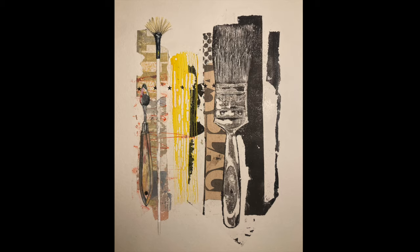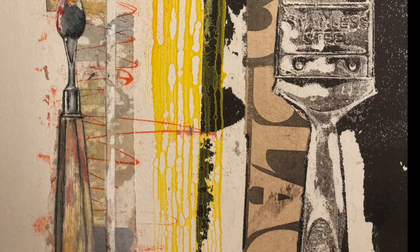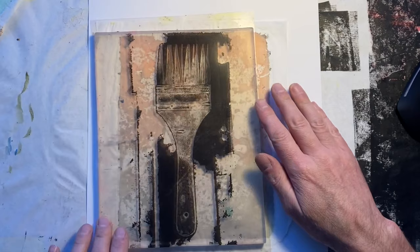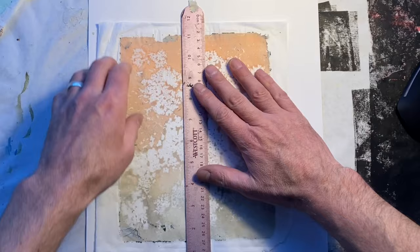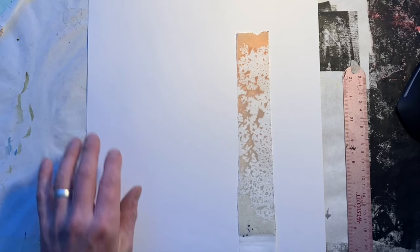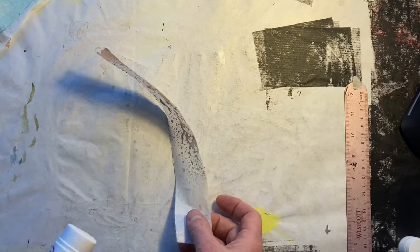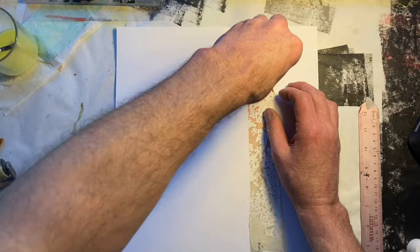Here are a couple of close-up details just so you can see how those textures are working. Then we'll move on to another quick example — I won't go through this one in so much detail. Again, I started with a brush — one of those lovely flat-handled brushes that transferred so well I didn't even need to manipulate the plate around it. Exactly as before, I've made some of those textures by dispersing a simple layer of paint rolled out onto the gel plate. This time I'm starting by transferring some of the texture itself — I've just ripped off a strip of that collage piece to plonk straight down as a starting point to build upon.